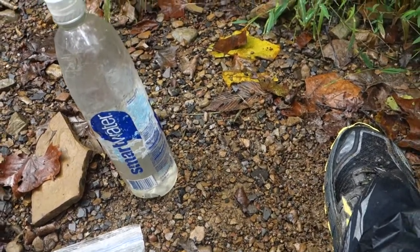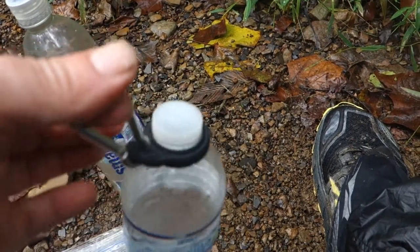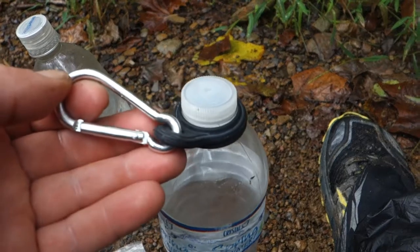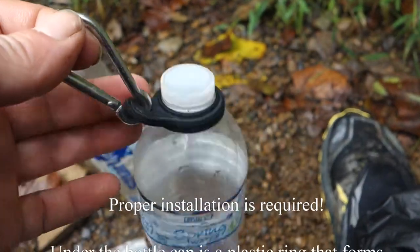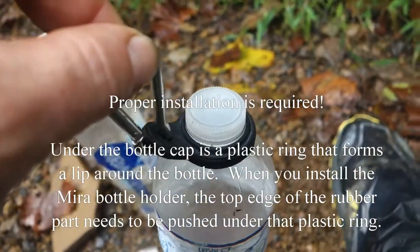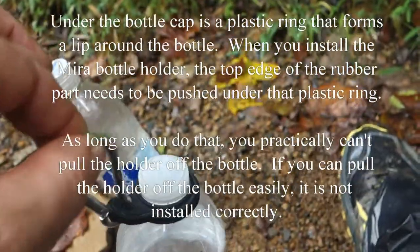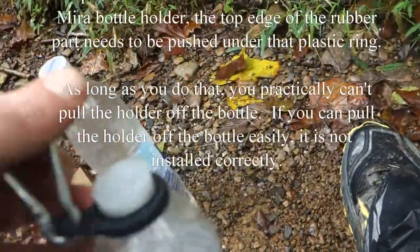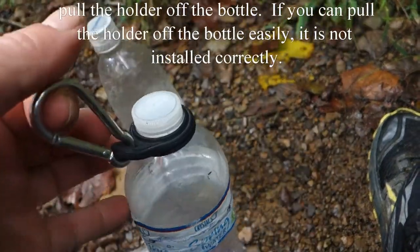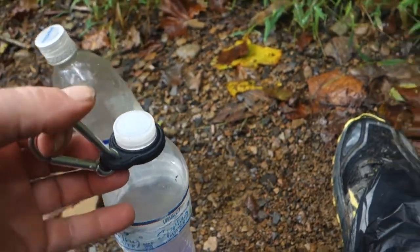The review is actually on this — I think it's the Miro water bottle holder. This thing was like $3.99 or something. Super lightweight. It's got a rubber piece that goes around the bottle and I basically clip it onto my pack. If I've got water in it, I clip it onto the chest strap, so it's right there where I can grab it. It just makes it super easy to carry water ready to drink right there at your hands whenever you need it while hiking.